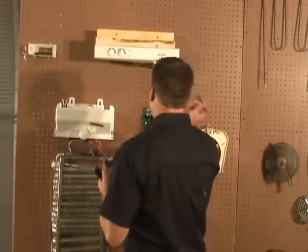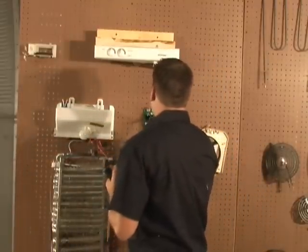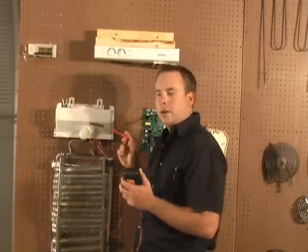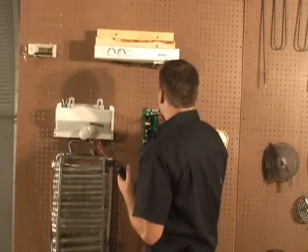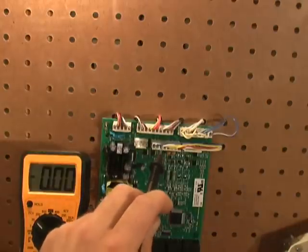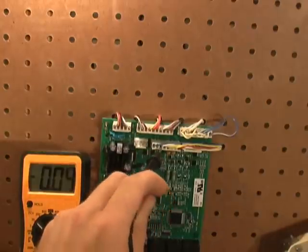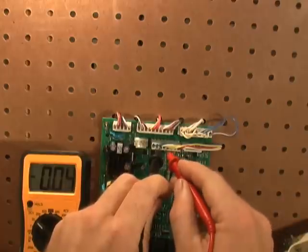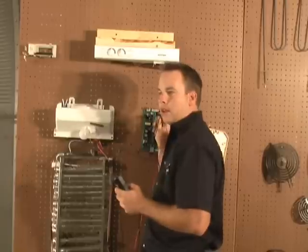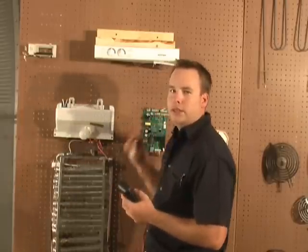Now you're ready for testing on the main board. To do this, place your black lead of your meter in the J2 connector pin three, just like before. Now place your red lead in the J2 connector pin four.